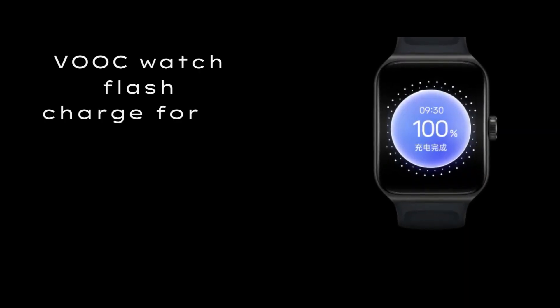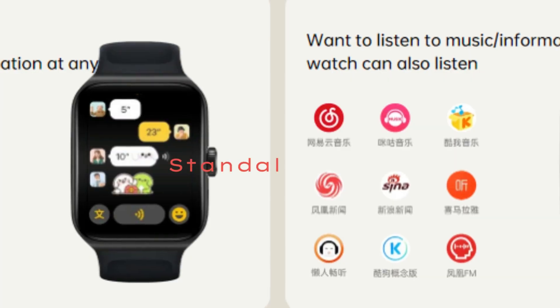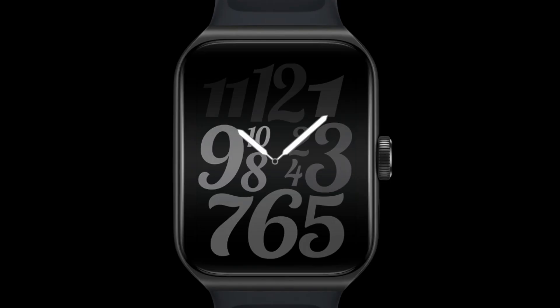VOOC Watch Flash Charge gives you a full day of use from just 10 minutes of charging. Forgot to charge? Just 10 minutes of charging is enough for a whole day of use. Battery life reaches up to 15 days, with a full charge time of 65 minutes.